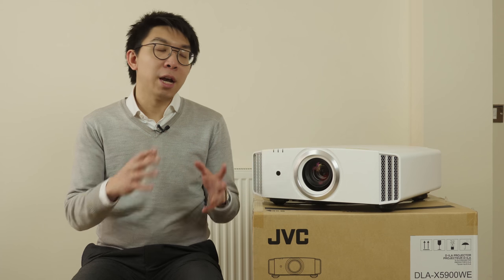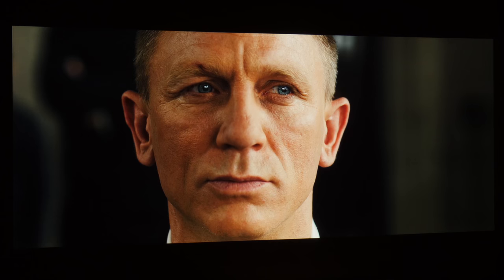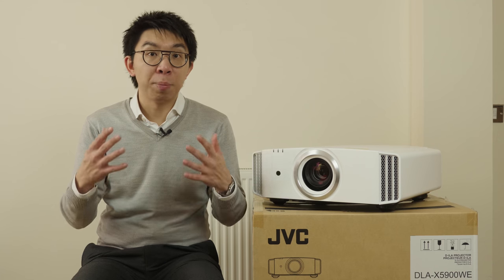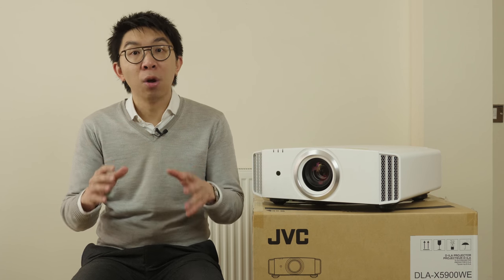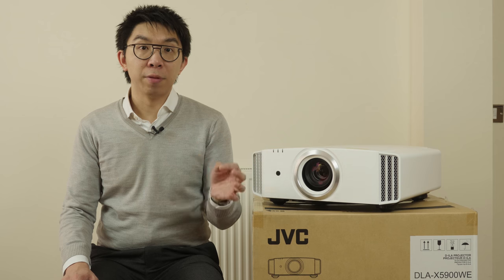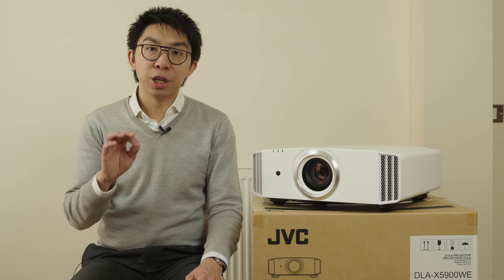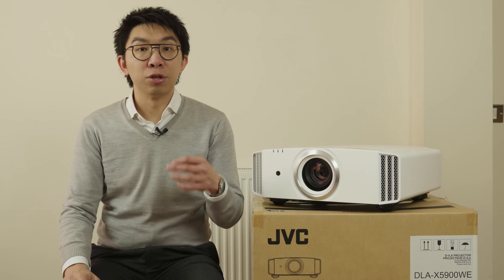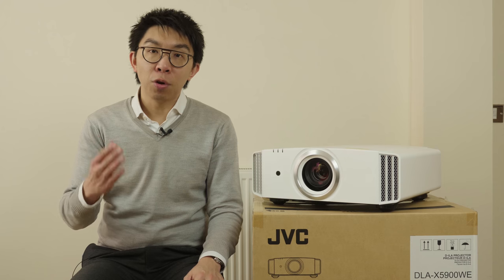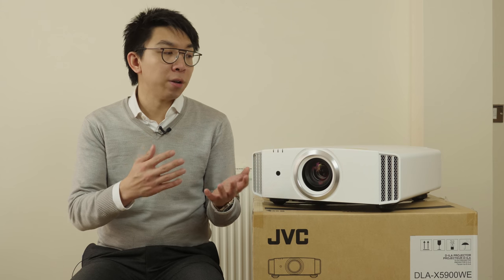All in all, the JVC X5900 is a fabulous projector especially considering its price point. It delivers class-leading blacks, a wonderfully filmic picture, two full-fat 18Gbps HDMI ports, some of the best HDR presentation in the projector world, and now low input lag for gaming. HDMI handshaking is still slower than other brands, but not to the frustrating level of previous JVC projectors. It doesn't do true 4K resolution, but its eShift system gets you close enough, and in true ISF ethos, I will always choose contrast and colours over purely resolution. If you own a Batcave and are serious about your films, then I don't think there's a better projector at the £4,000 price point.